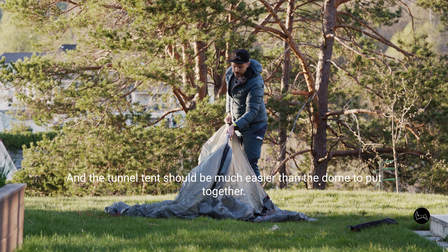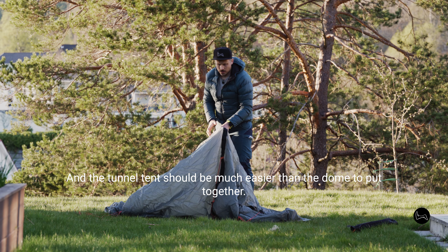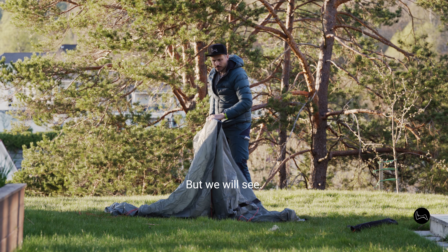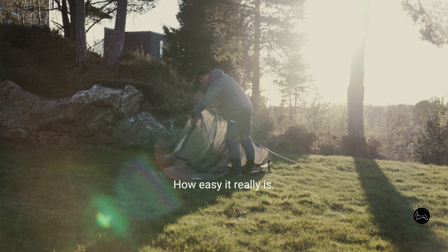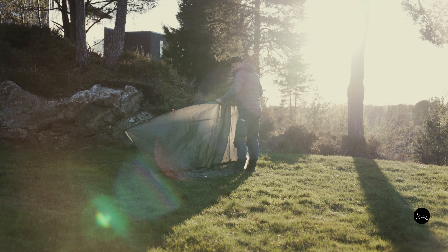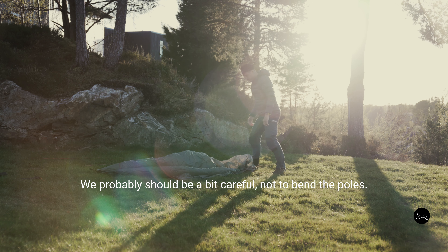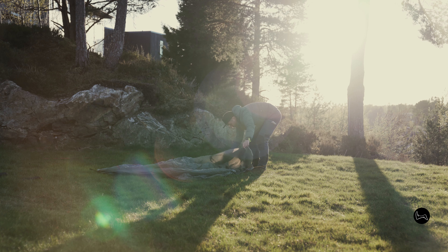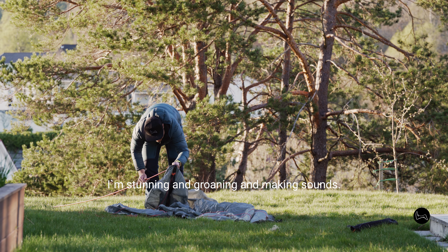The tunnel tent should be much easier than the dome to put together, but we'll see how easy it really is. We should probably be a bit careful not to bend the poles.